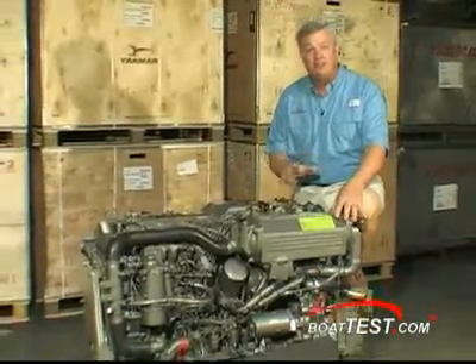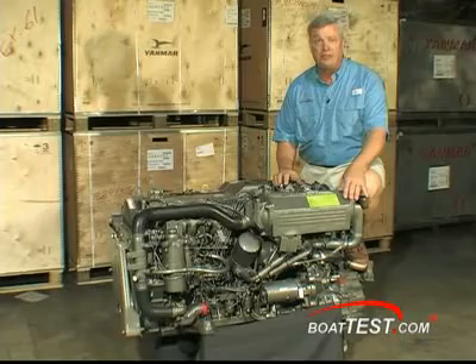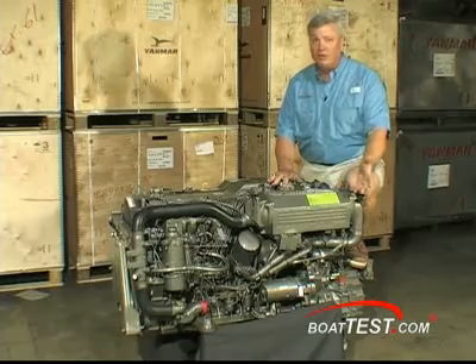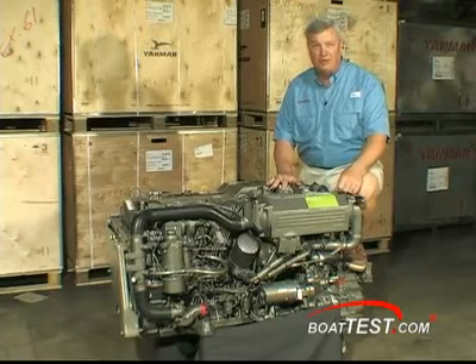Now what does that stand for? It's Tier 2 compliant. What's special about that? It's a mechanically operated engine. Everybody else has gone to electronics to be able to meet that Tier 2 compliance — this was mechanical. It's a 4.2 liter engine creating a lot of horsepower in a small package. So let's take a good look at the 6LPA STP-2 from Yanmar.